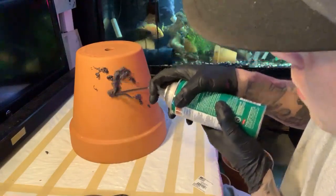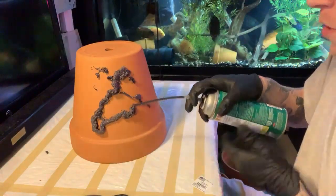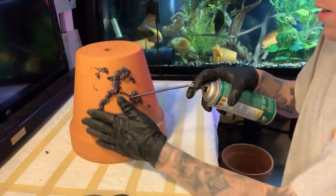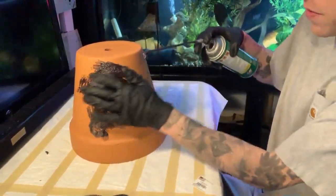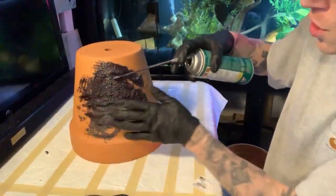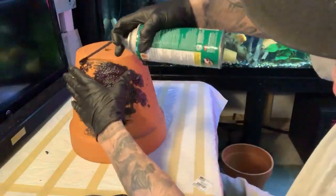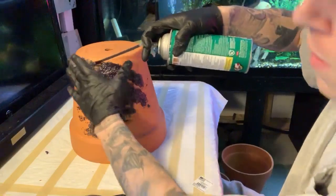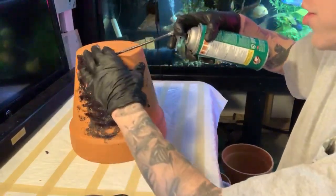Alright, so it comes out pretty weird as you can see. If I'd give you any advice, just literally start spreading. You gotta know this stuff does expand — it's expanding foam. And for those of you wondering, my tattoos are all fish.